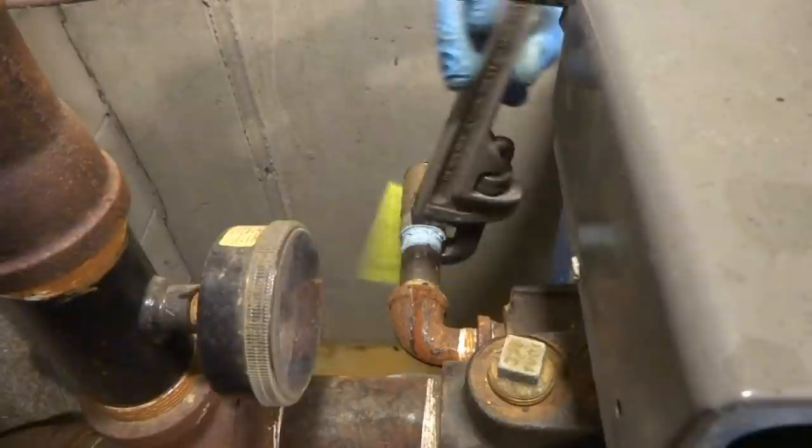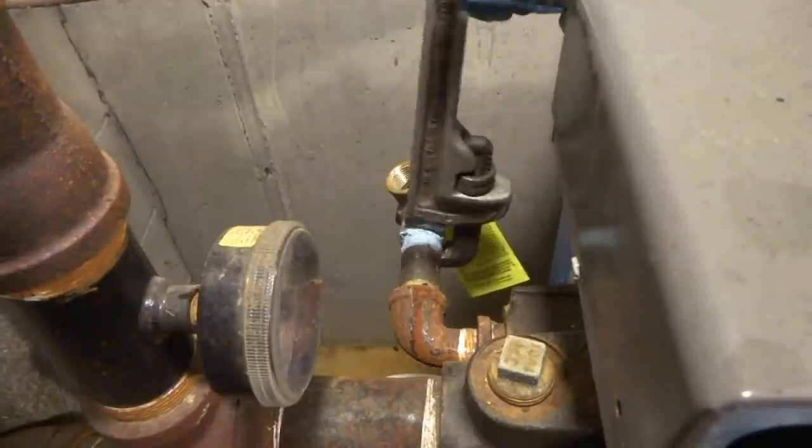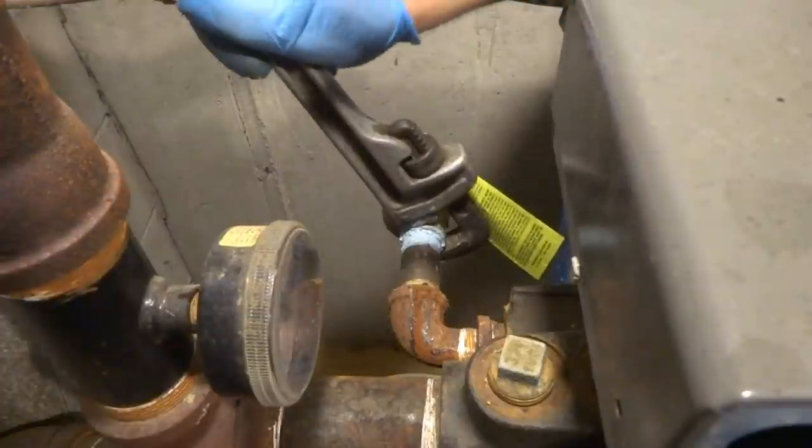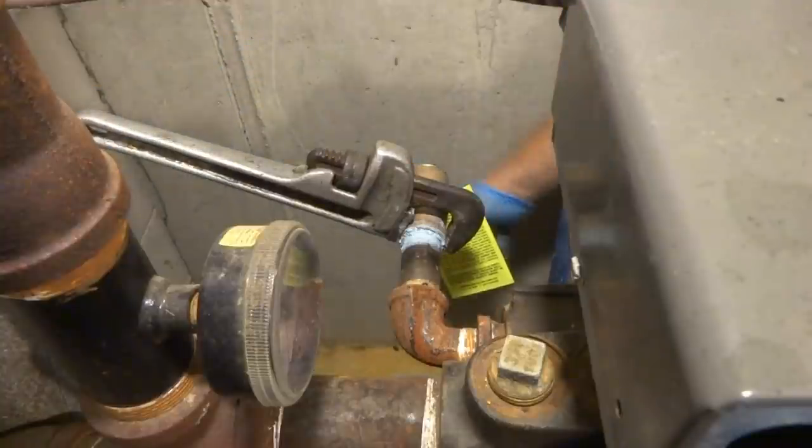Seeing that the other one was compromised, this is why we change it. That's a 30-pound relief valve, not a 15. On steam it would be 15 — this is a 30.